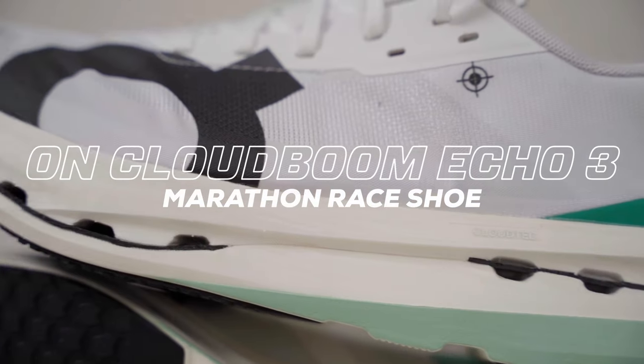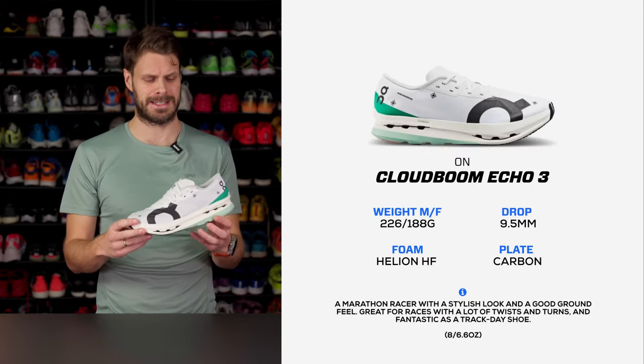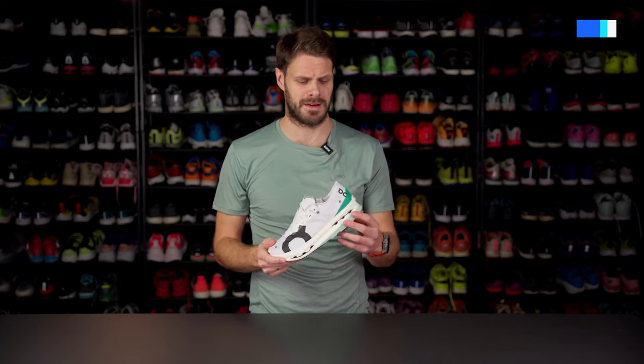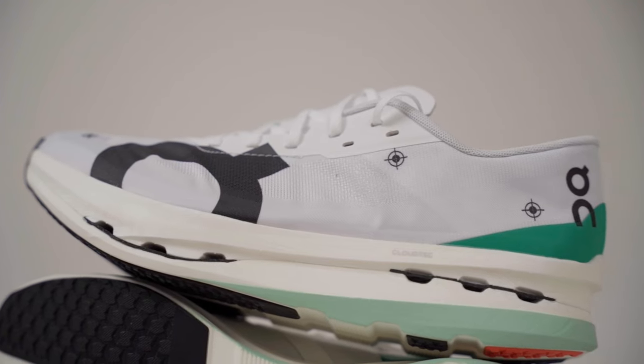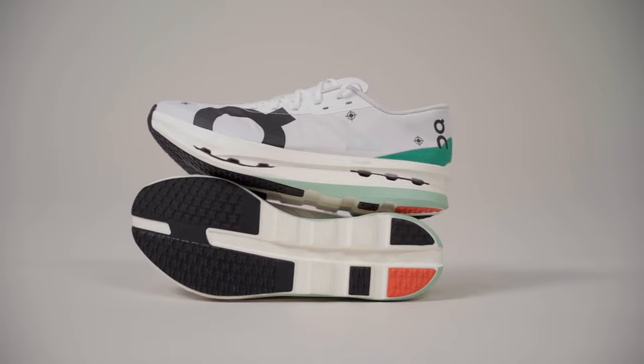On also has a more stability-focused shoe called the Cloud Flyer. It's not here today, but if you want more stability especially on the inside, the Cloud Flyer is a good option. The fastest of them all is the Cloud Boom Echo 3. It has Helion HF Hyper Foam, it's light, fast, and has a carbon plate. It's a really nice marathon shoe, but on the slightly firmer side. If you're looking for a marathon racer with more ground feel, still cushioned but feeling lower to the ground and more agile — better at cornering than taller squishy shoes — the Cloud Boom Echo 3 is the way to go.